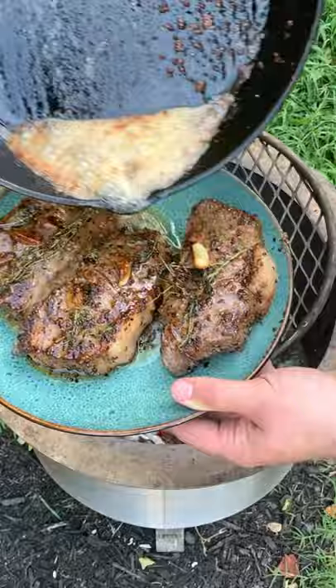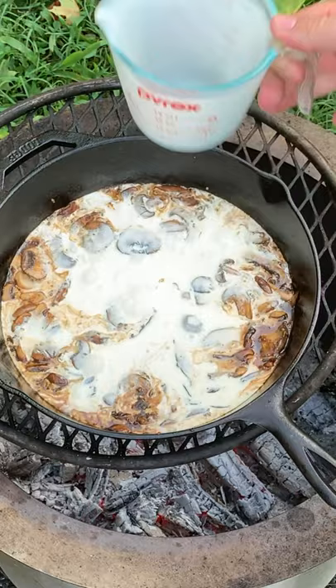Adding some butter, some garlic, some mushrooms, and some Worcestershire, a little bit of cream, and some blue cheese. We're going to mix that up together to make the cream sauce.